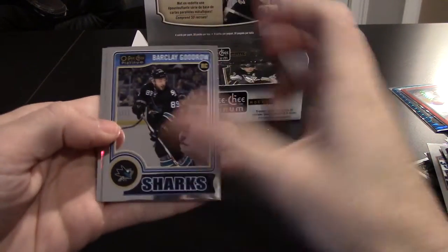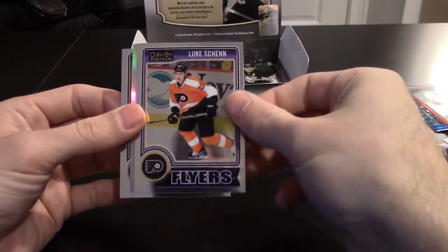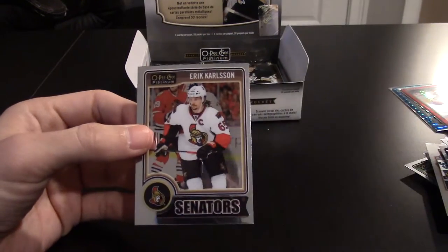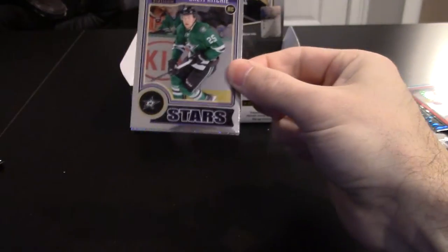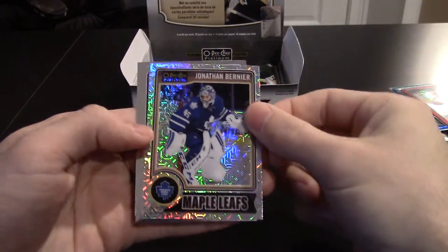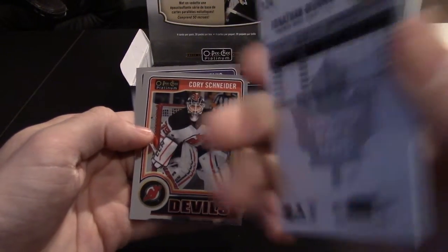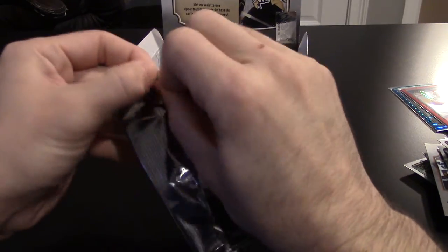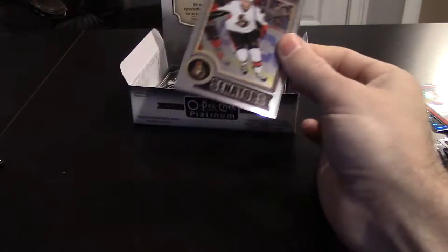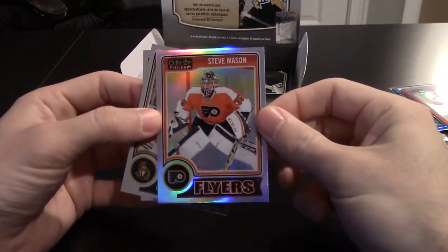I'll have to buy a few boxes and do some wheeling and dealing to finish the set. Got a Barclay Goodrow rookie for the Sharks. Rainbow of Derek Stepan. Brad Ritchie rookie. And I think they call this the Traxx rainbow — Jonathan Bernier, not numbered. So far, other than that one retro and a few off-centered cards, doesn't seem to be any major scratching, which is good. Got a Steve Mason rainbow. Still waiting on our autograph.